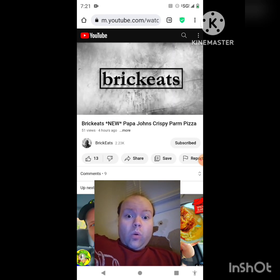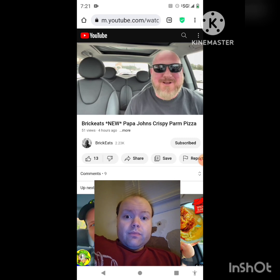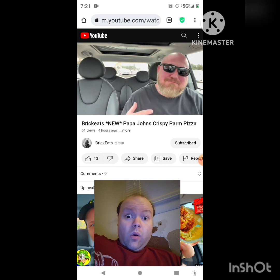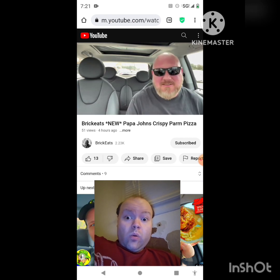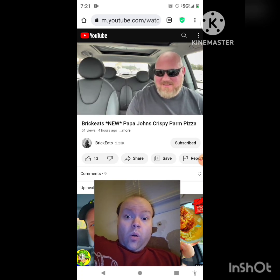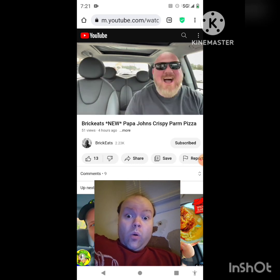Welcome back to Brick Eats, I'm your host Brian. Papa John's has a new pizza — I can't believe they're messing with the crust. Papa John's has a very unique crust; I've always liked it. I'm not the biggest fan of their pizzas overall, but I love the crust and their breadsticks, which are just pizza crust. They have really good dipping sauce — their garlic sauce comes with every single pizza, and my favorite is the cheese sauce. That stuff is the bomb.